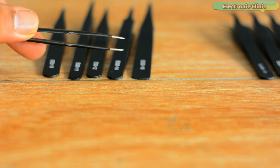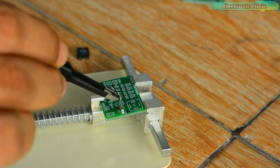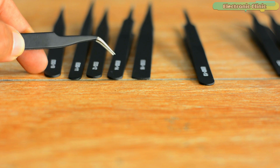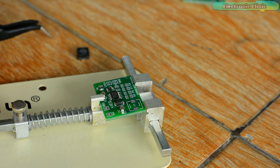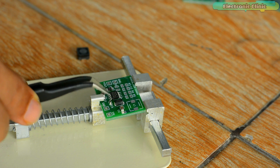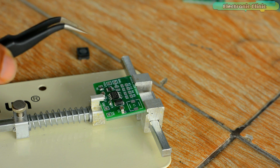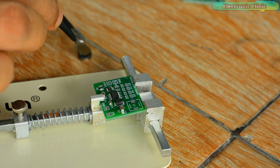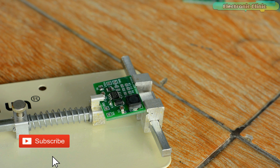Rounded tip tweezers are used where high levels of precision aren't required. Curved tip tweezers offer a different angle for accessing components in tight spaces. Flat head tweezers are ideal for picking up larger objects as they offer a larger surface area than standard tweezers.